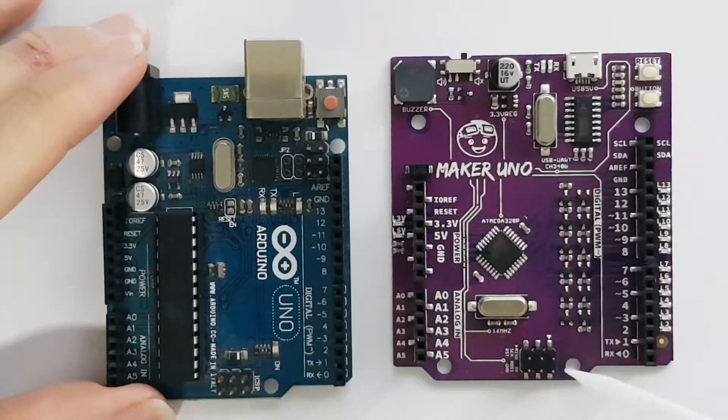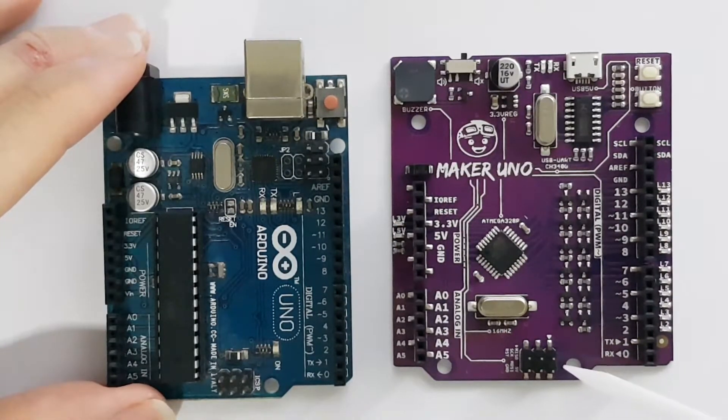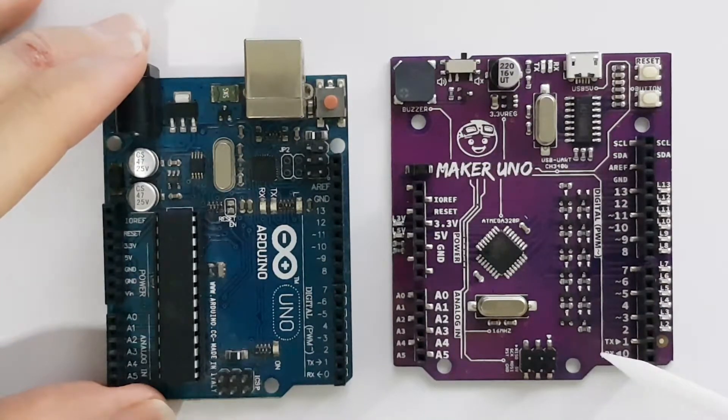The ICSP serial programming breakout is still present here. If you are a beginner, you don't want to meddle with it because you don't need access to the bootloader — you don't want to screw things up. The reason it still exists here is probably because some shields depend on it.